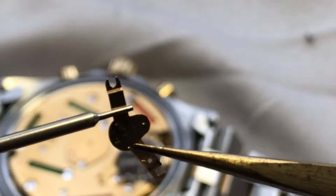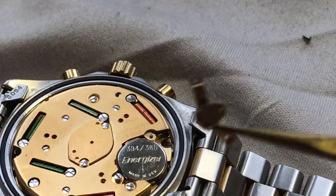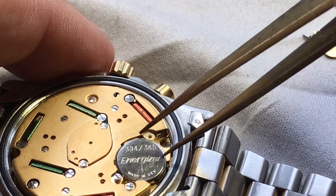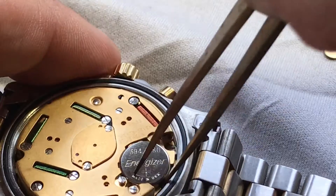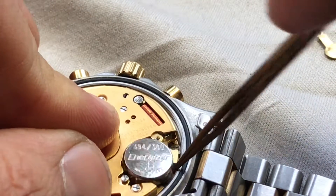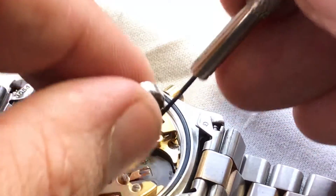So when you tighten it down, this thing gets tightened down and keeps the battery from jumping out, as you can see here. So we can now simply remove the battery with the proper tool, which would be more of a flathead.